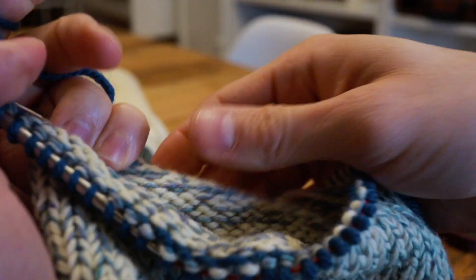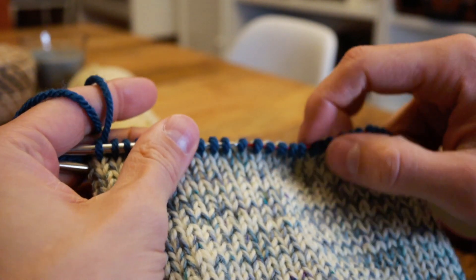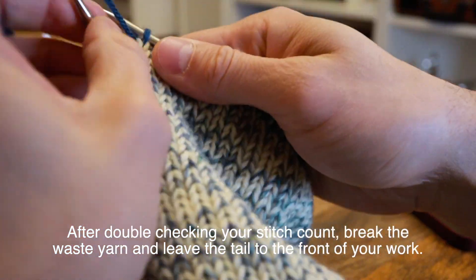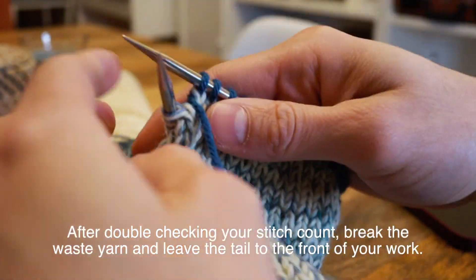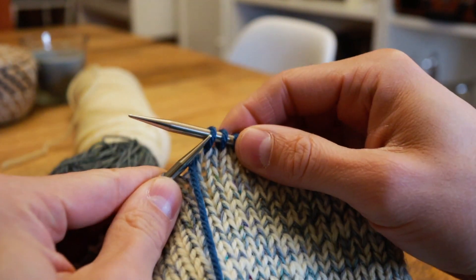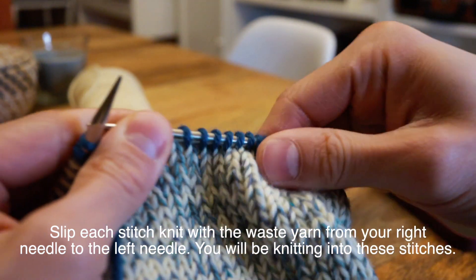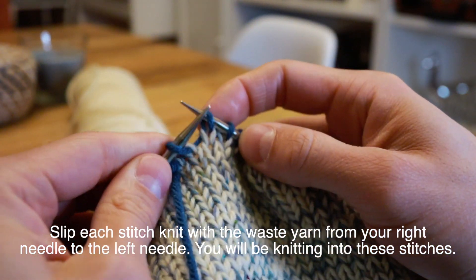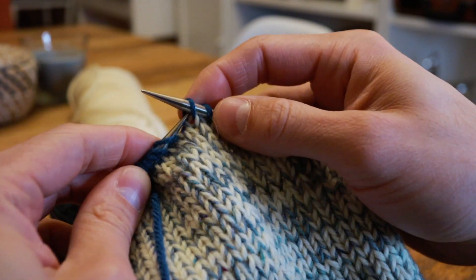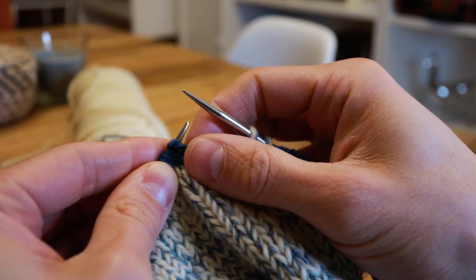When I get to the end I always double check because I never count properly the first time. When I'm done I will drop the tail of the waste yarn, break the yarn, and drop the tail on the front. Then I'm just going to slip all of those stitches back to my left hand needle, slipping them one by one from my right hand needle to my left hand needle.